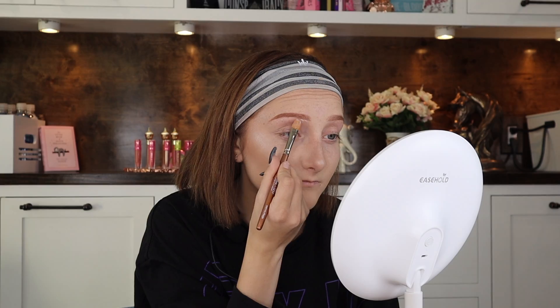It's highlight time! I used my go-to highlighter and I snatched my nose with it — just snatched it. Boom, look at that highlight! That highlighter is so satisfying. My face looks cute. Now it's time to prime the eyes.